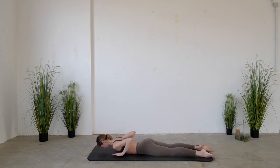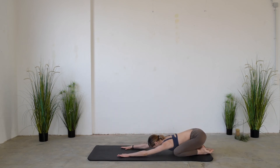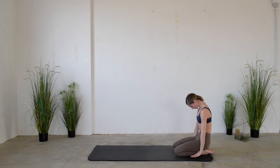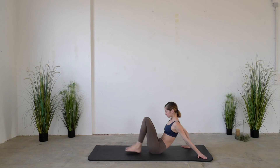Then push the floor away with your hands and shift your weight to the back to stretch. After bringing the hands close to your knees, roll up slowly while exhaling. Then slide your bottom to the side, bring your legs to the front, and walk to the top of your mat.